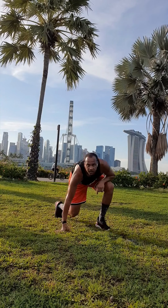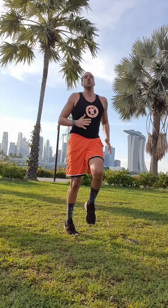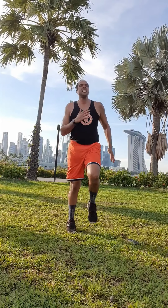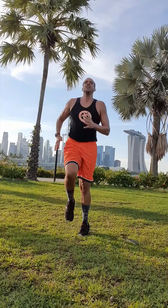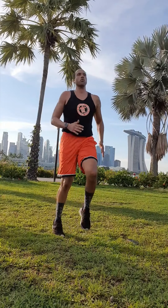High knees, guys, let's go! Get that HIIT program — work that body. This is really good for the metabolism, really good for the afterburn effect. We'll explain this more, but the harder you work, the more your body's going to burn later on after your workout.